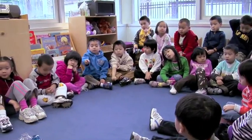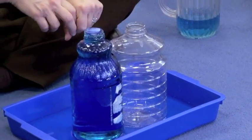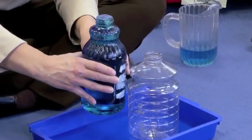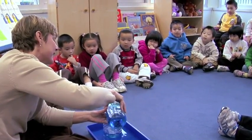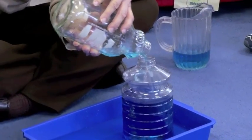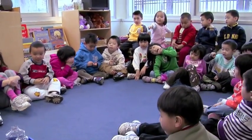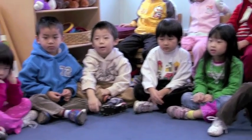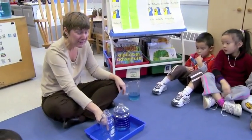We could pour the one into the other and then it won't spill. So you think I should pour the water from here into here? This is Nathan's idea — pour this container into the wide container. It didn't spill. This still needs more water to fill up, right? Because the rest of the water is here at the bottom of the tray.